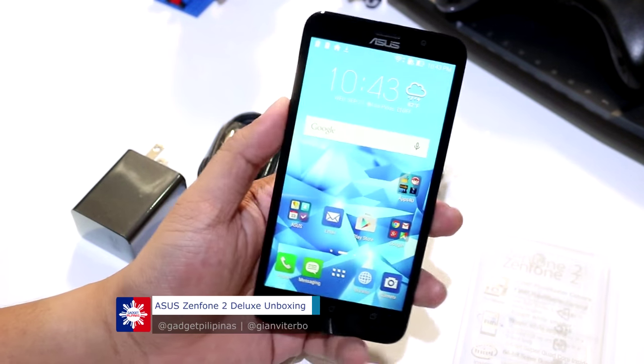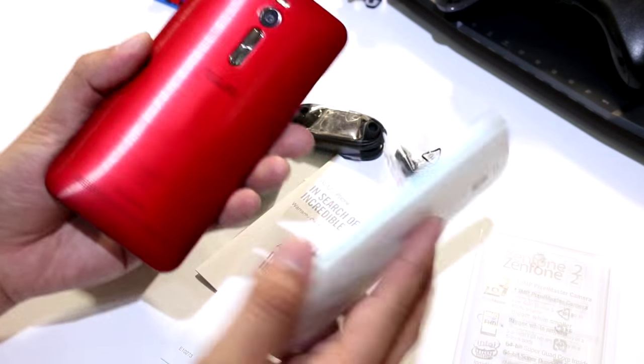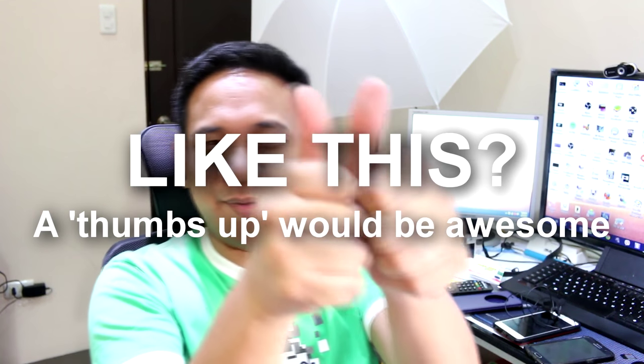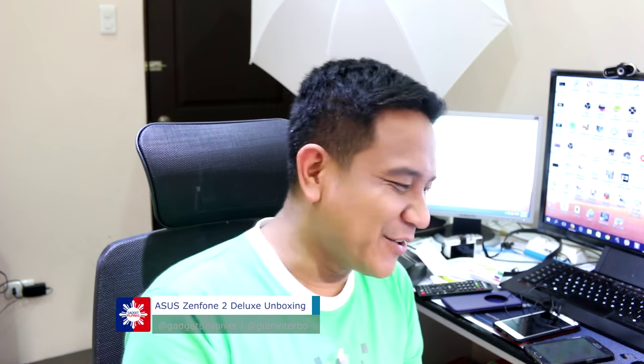That has been our unboxing of the Zenfone 2 Deluxe and a quick comparison with the Zenfone 2. I hope you enjoyed our quick unboxing. If you like this video, please click that thumbs up button. If you haven't subscribed to our page, click the subscribe button as well. And if you haven't liked our Facebook page, go to facebook.com/GadgetPilipinas. Thank you very much guys for watching, and have a great day. Bye!